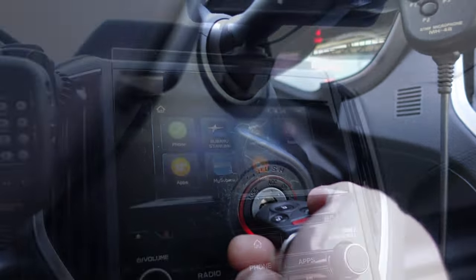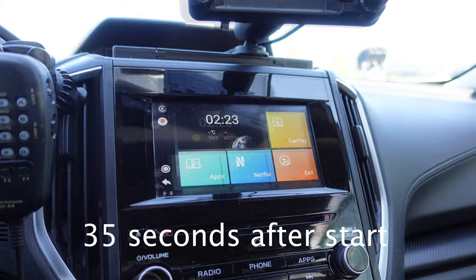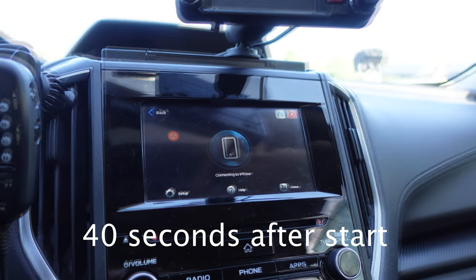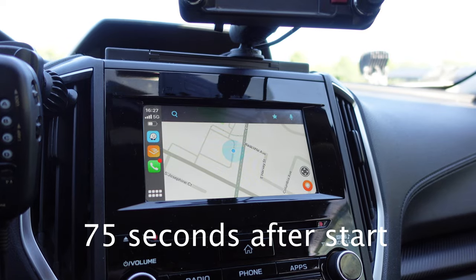The unit does take a bit to turn on and connect. On average, it takes about 60 seconds after the car has started to get up and running. This includes the unit starting up as well as connecting to the phone. This might be a little annoying if you're in a hurry, but all in all, it hasn't bothered me that much.